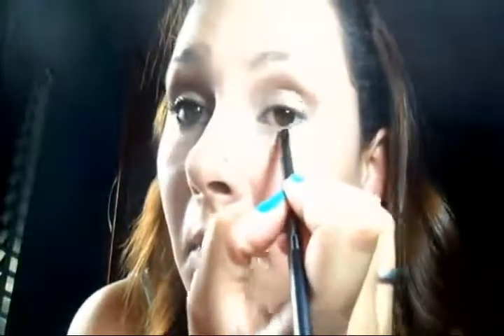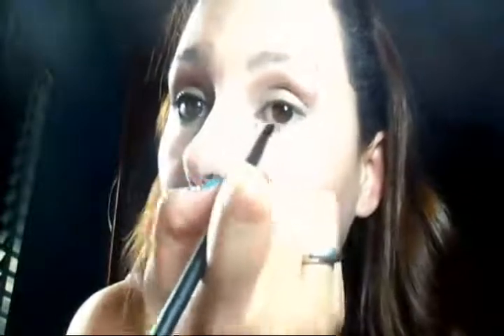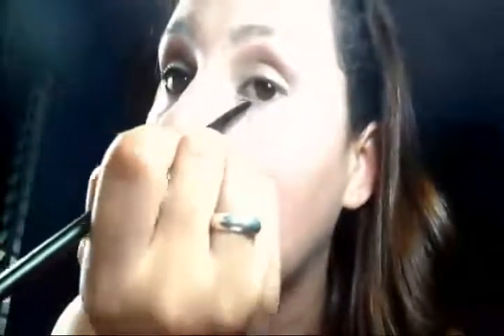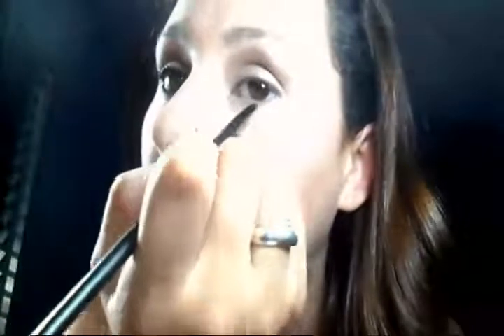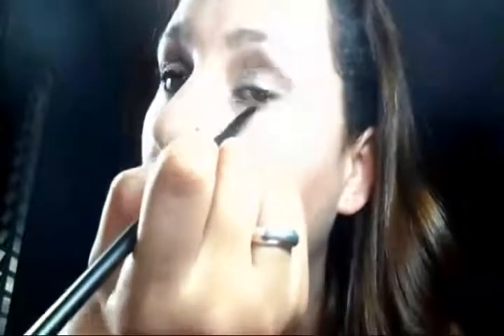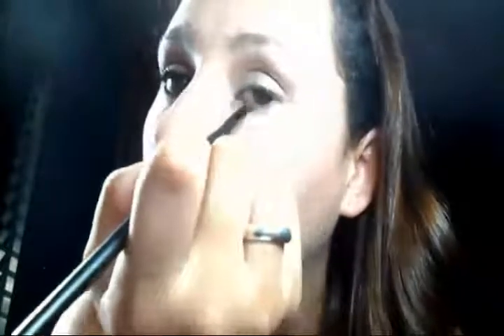E vou passar rente aos meus cílios inferiores.